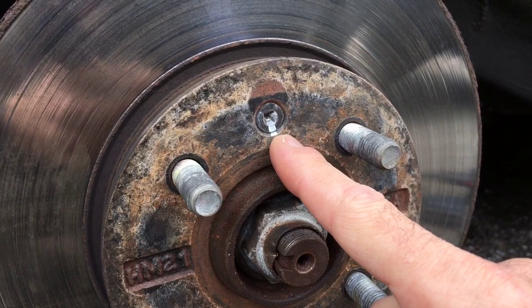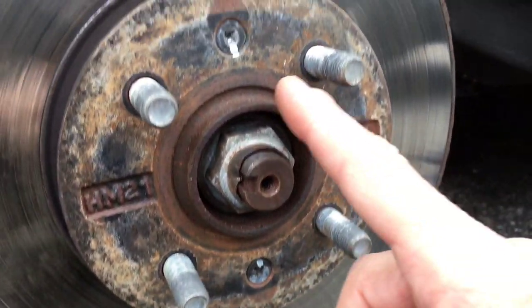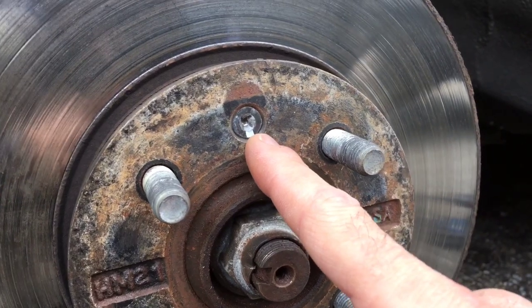What we have here is a Phillips head screw that's inside the rotor. You can see there's one down here — this one got stripped, so we're having a hard time getting it out.